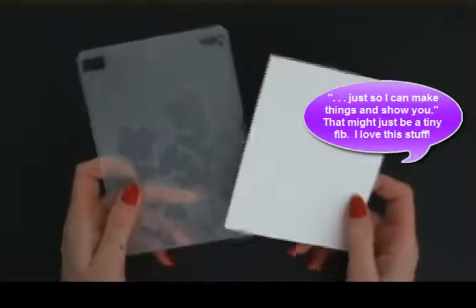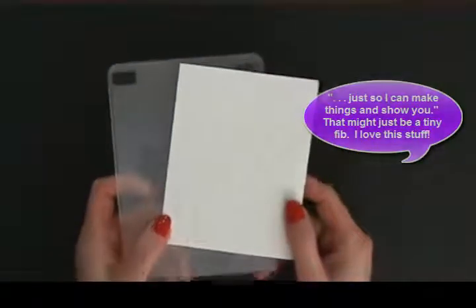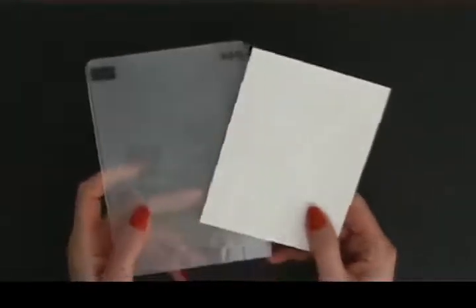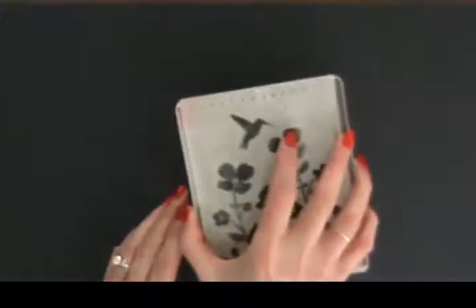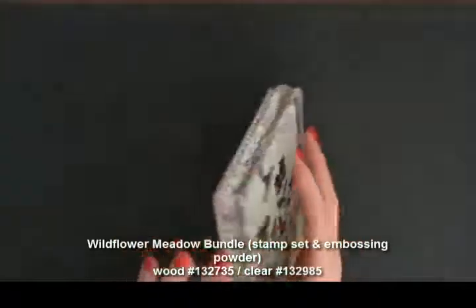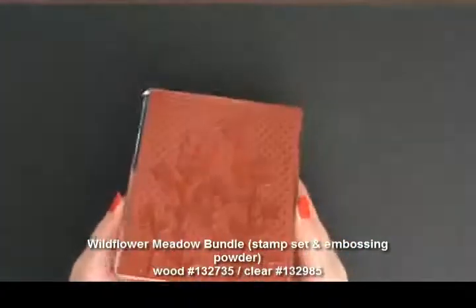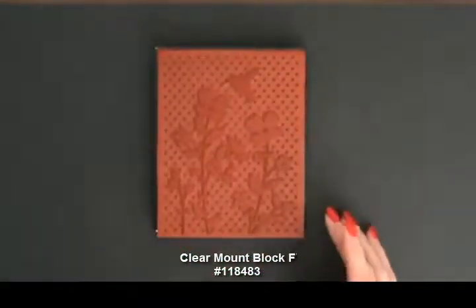I already went ahead and embossed this piece in the Sizzix Big Shot, but I want to show you a tip for what I'm doing with the stamp. I purchased the Wildflower Meadow in the clear mount, so I have it on the big clear mount block — this big F-size clear mount block.